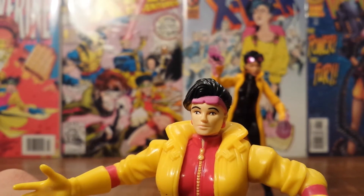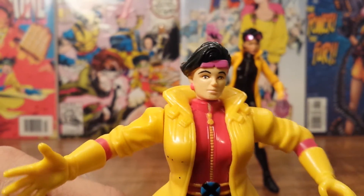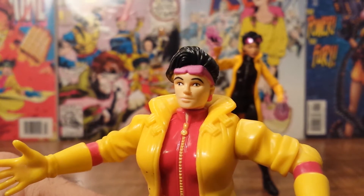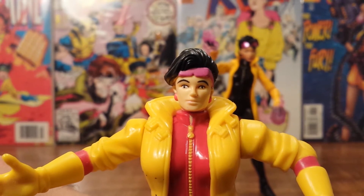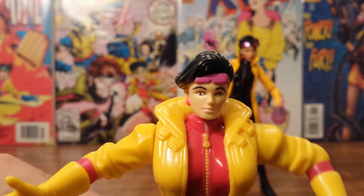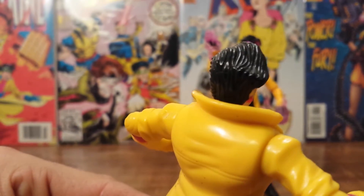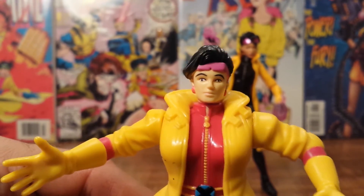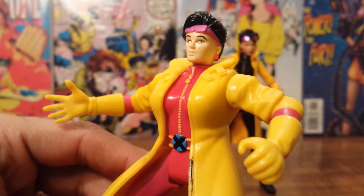The face sculpt and paint really make her look a little weird — she's got that derpy kind of look to her face where she's reverse cross-eyed, both eyes looking in opposite directions. Something's also just weird to me about the way her hair is slicked back. But back then this was the only Jubilee figure we had, so if you wanted to assemble the complete cast you had to get this one.